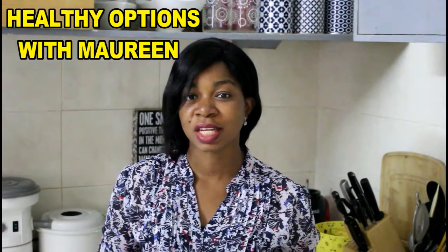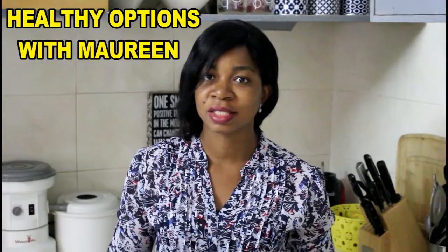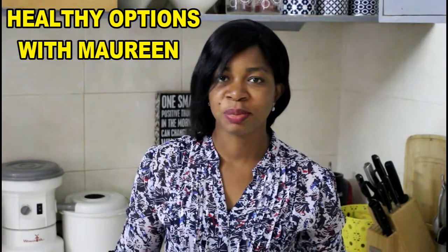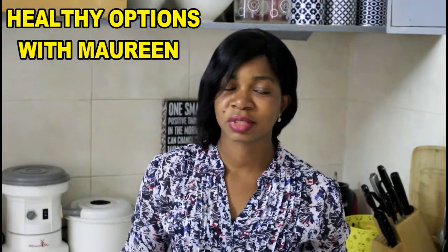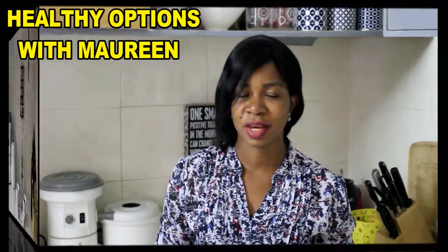Come with me as we make this — I know you will like this. If you do, don't forget to subscribe by hitting the red button. I'll also be leaving a link below in the description so that you can check out other yam recipes and other sauces you can have with yam. Thank you.